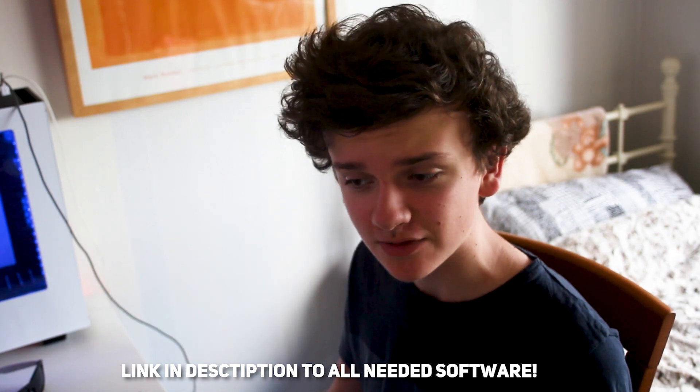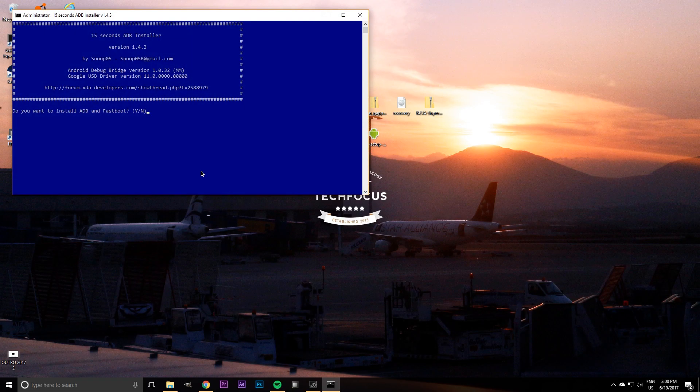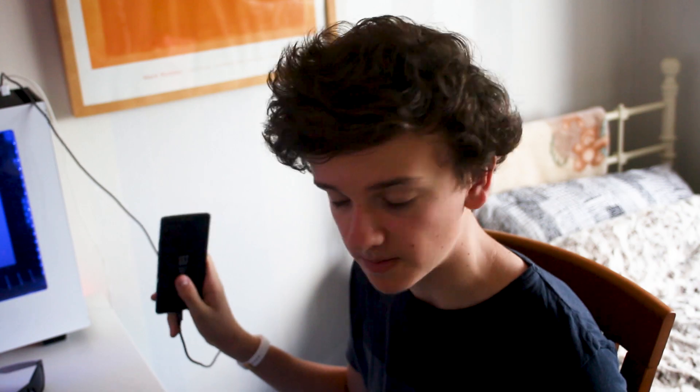Once you've downloaded ADB, move it to your desktop, open it up, press yes to allow changes to your hard drive, then type Y and enter, Y and enter, and it will install. Press Y once again and press enter. It will install the drivers you need to connect a fastboot mode device to your computer.